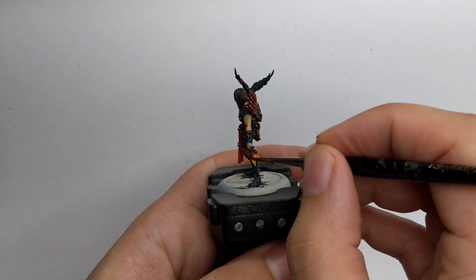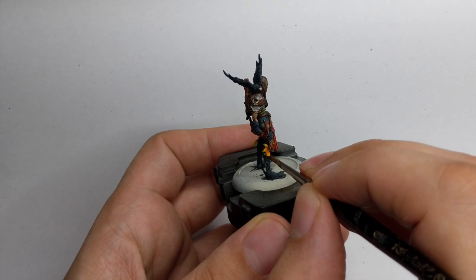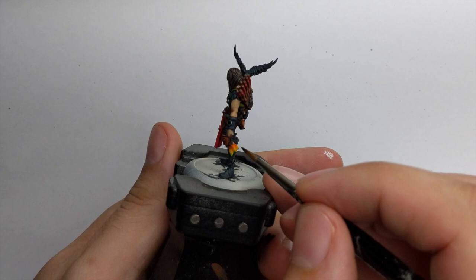After the feathers are dried, I use Lamenters Yellow as a glaze just to tie all the colors together and create nice transitions between them. If you don't have this glaze, you can create your own by adding a lot of water to some of your yellows - you want it more watery than a wash consistency.